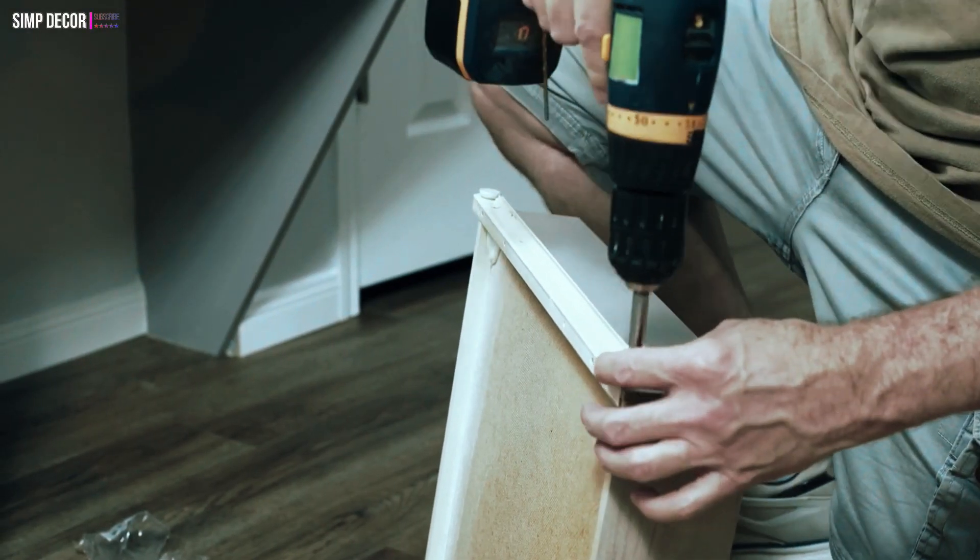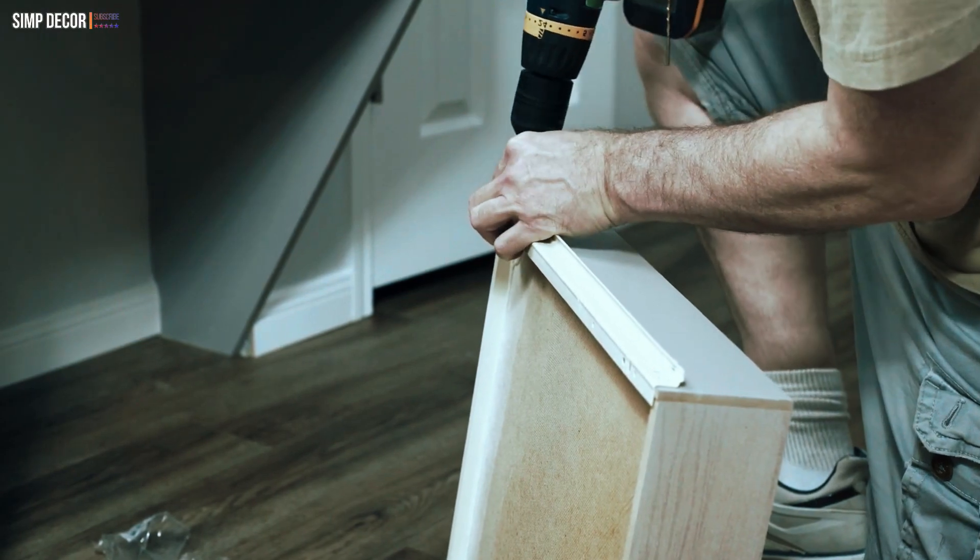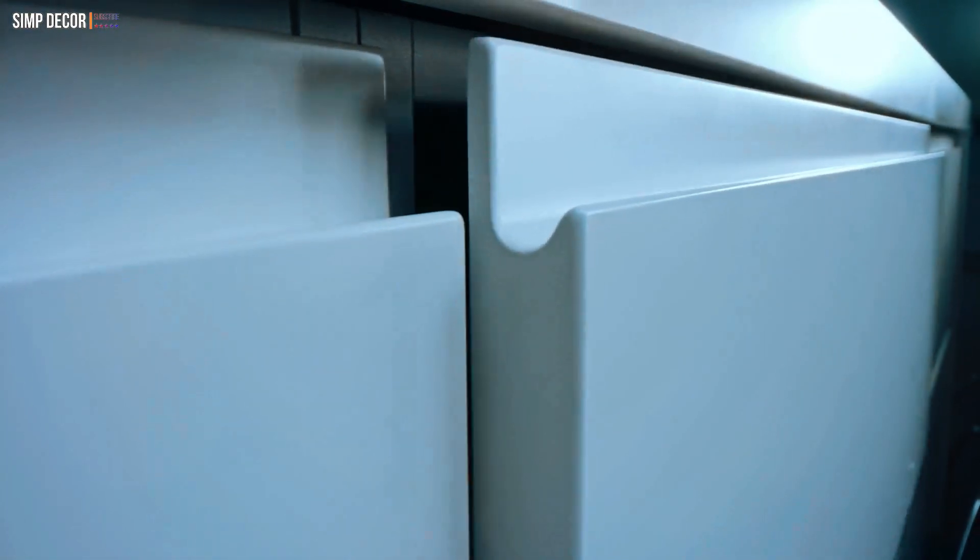How to Hack IKEA Malm Dressers. The easiest idea is to spruce up your dresser with some handles, poles, and knobs – metallic, glass, wooden, or any other – so your dresser will immediately get a new look. Take a look at the catchy hacks below.